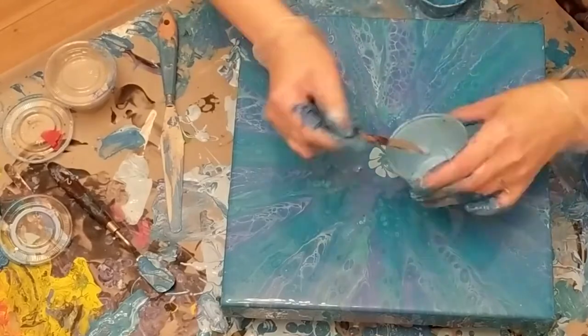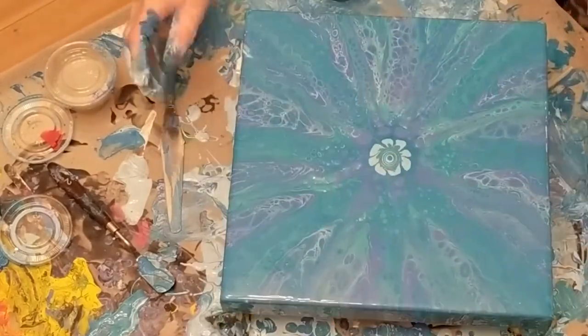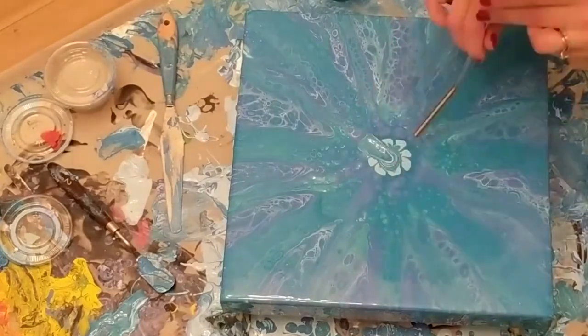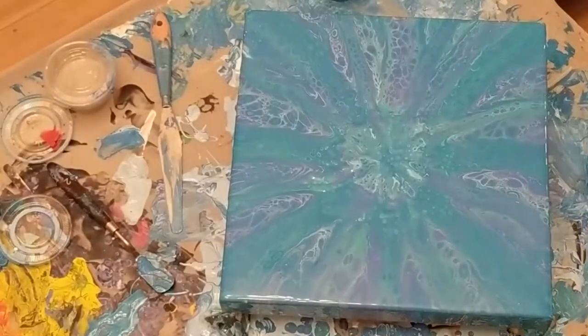I still wasn't happy, so I added more to the middle. Then it got a little distorted, so I decided to blow it out in the middle and paint over the center when it dries.